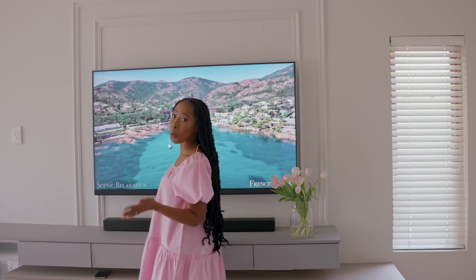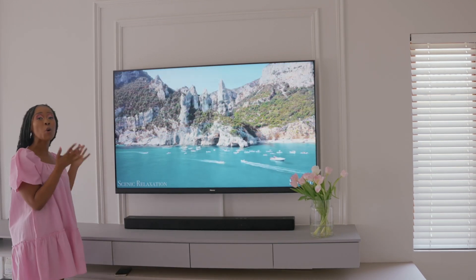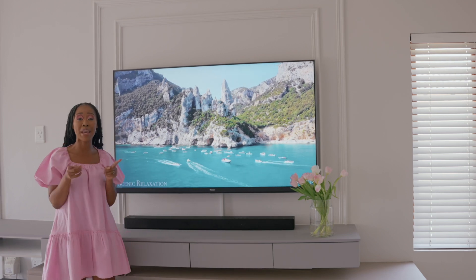Next up we have Quantum Dot Technology. This means that the colour produced when you're watching your favourite show is dramatically enhanced, giving you better picture quality.